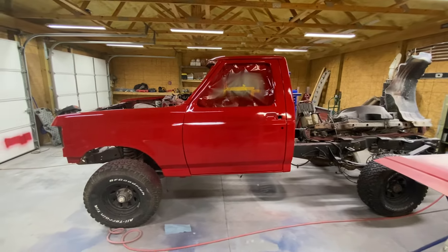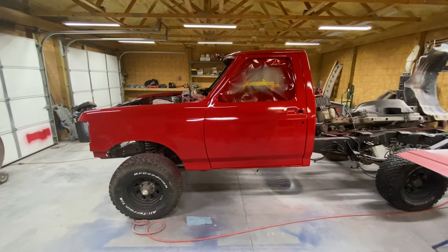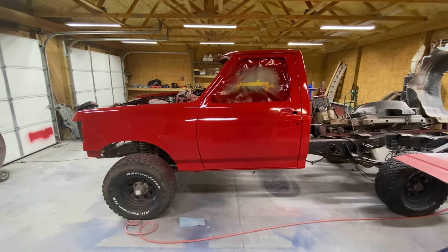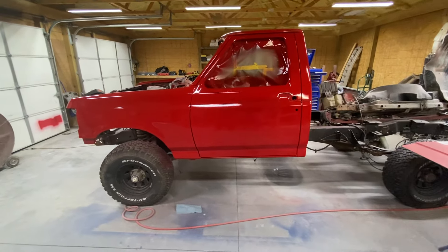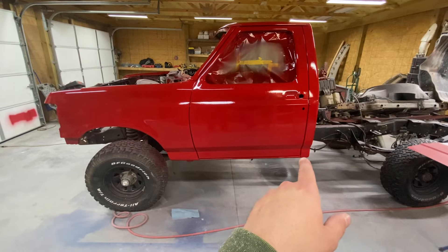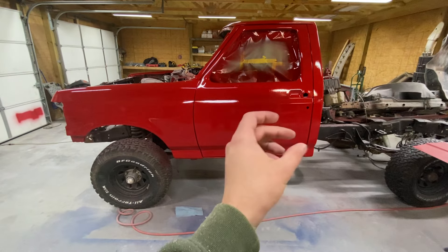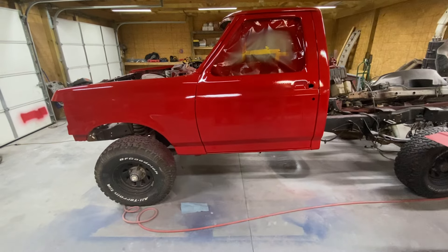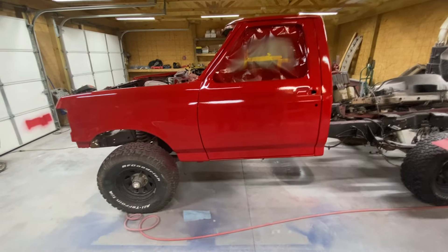I pulled the cab off and ended up buying a new cab about an hour away. The reason why was the old cab — the inside of the cab corners have a support, and those were completely gone. There was just so much metal work that was going to need done on it.